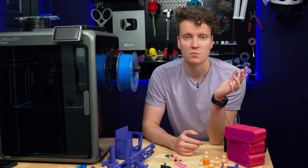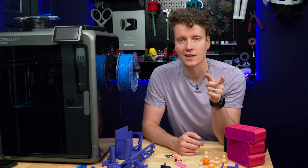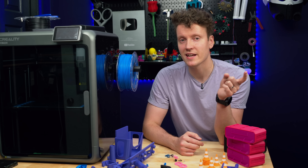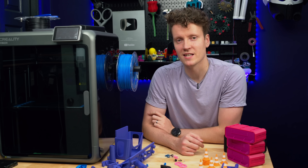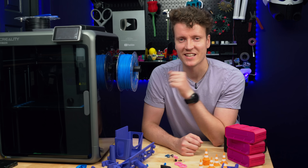As always, if there's anything I missed on this printer or any questions you have, let me know in the comments — I'd love to help you out. I'll be posting more shorts about this printer in the coming days and weeks, so subscribe so you don't miss any. As always, go out there, create something amazing today, and I'll see you in the next video.